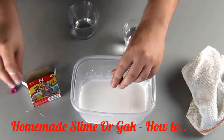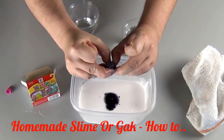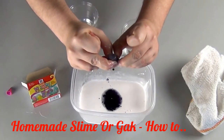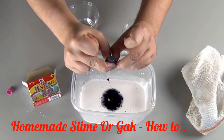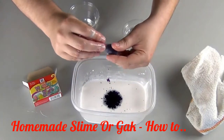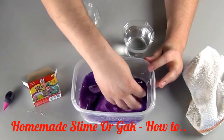Use as much coloring as you want. I have found that about 30 drops per small bottle of glue gives a very good solid color. Then mix the mixture thoroughly.